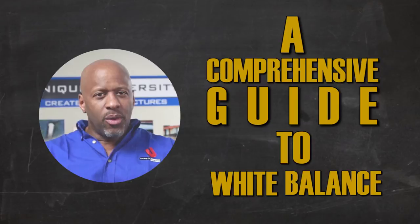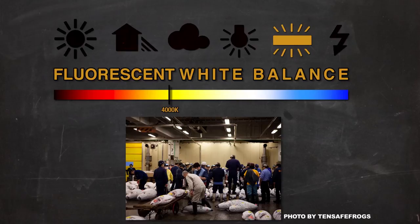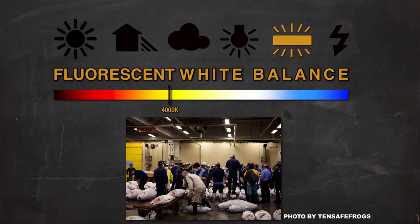When you take a picture, you are recording the light. But we also want to consider if the light's a little yellow or if the light's a little blue — meaning the light's a little warm or the light's a little cool — because that's going to render how everything else looks in the photograph.